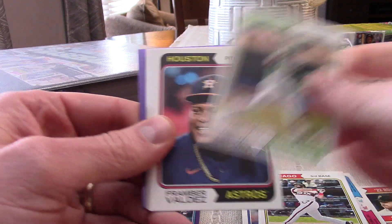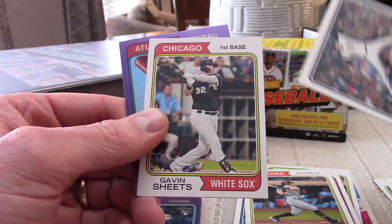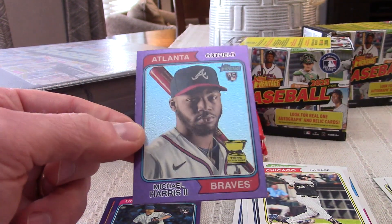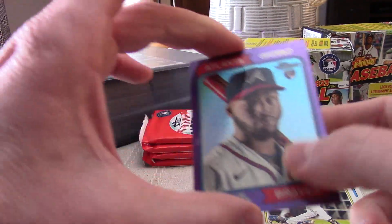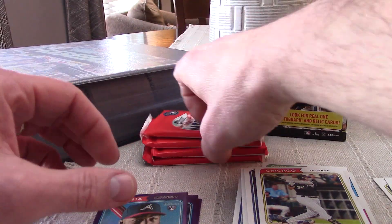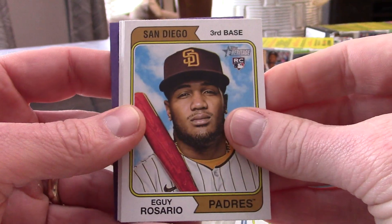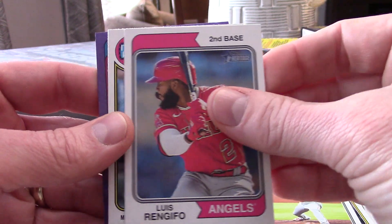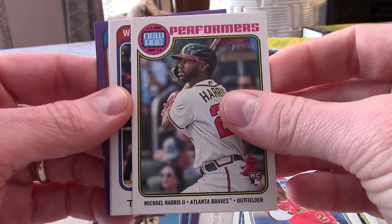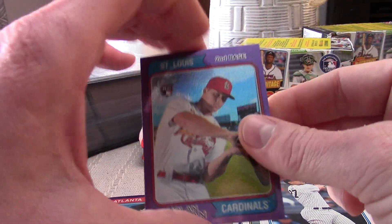Johnny Cueto starts off this pack — that should also be a short print, so card 492. My problem is I think I'm going to wind up with short prints I already have. We got a Michael Harris II rookie and a cup card in the purple, which is interesting. Joey Wendell, Shohei — in Series One they left the area blank for the Angels cards, which is just weird and really confusing. There's another Michael Harris II insert card, John Carlos Stanton, and a Nolan Gorman rookie.